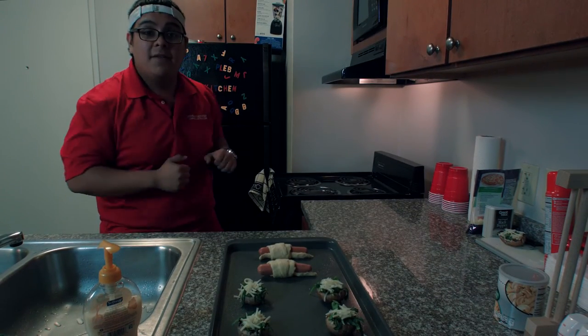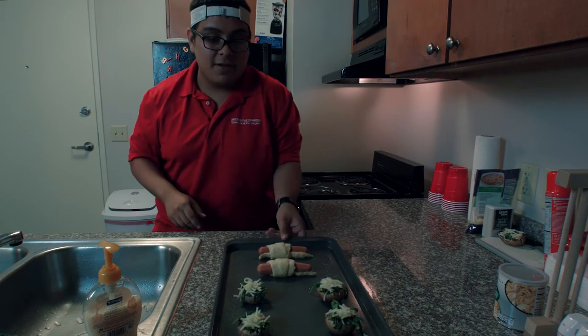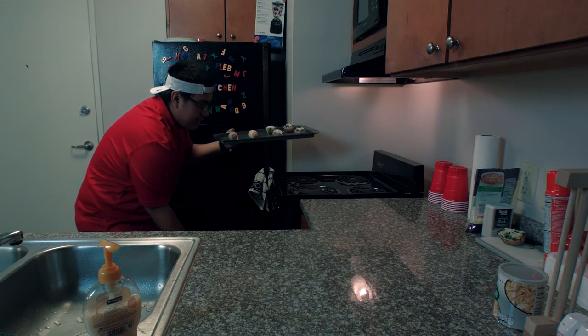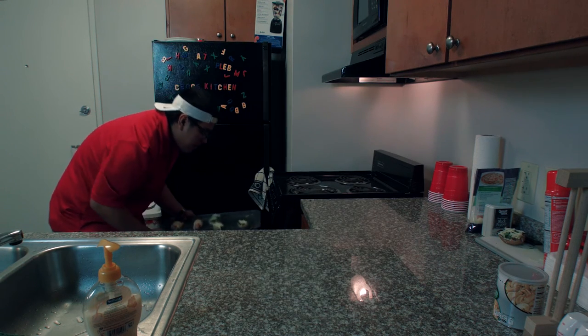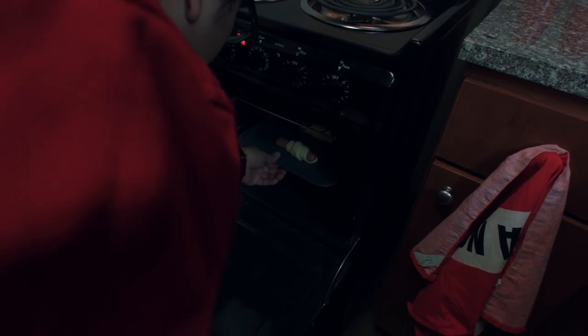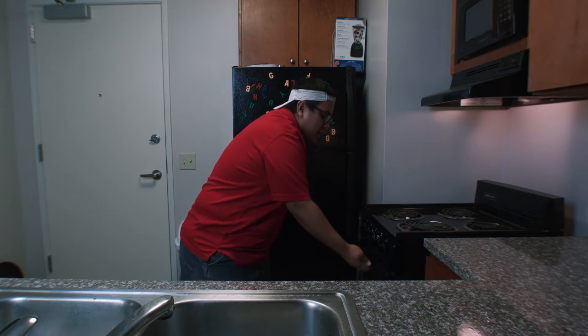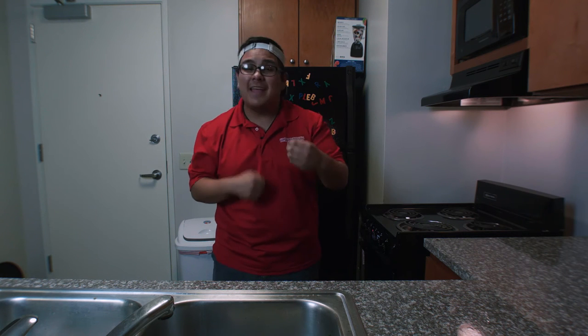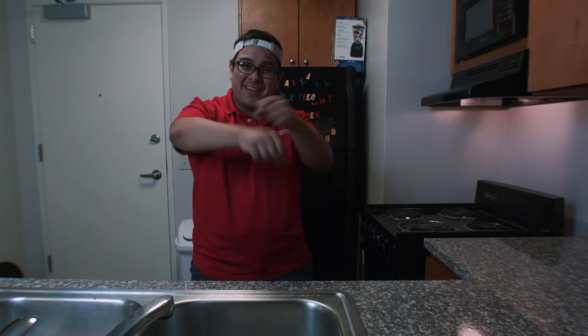I have the oven preheated to 375 degrees and I'm just gonna take the food and place it in here. You're just gonna want to let those bake for about 12 to 15 minutes, or until the croissant dough is nice and golden brown and the cheese on the stuffed mushrooms is ooey gooey. All righty, I'll see y'all then.